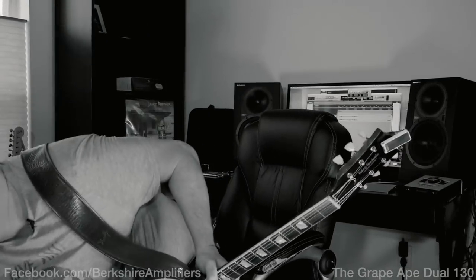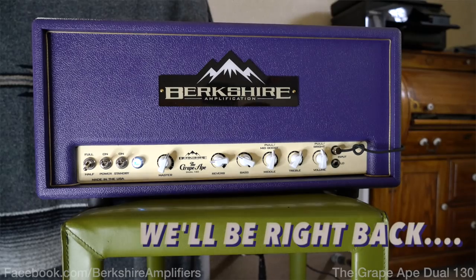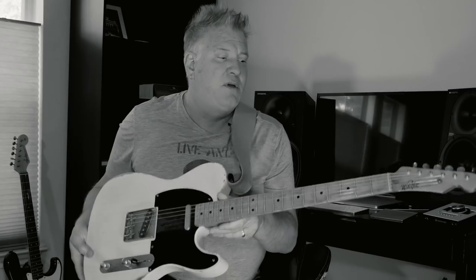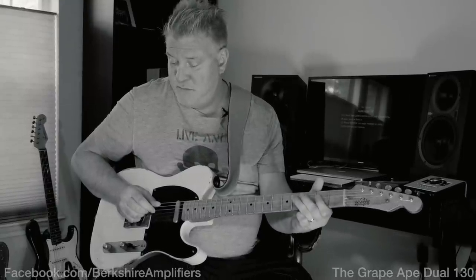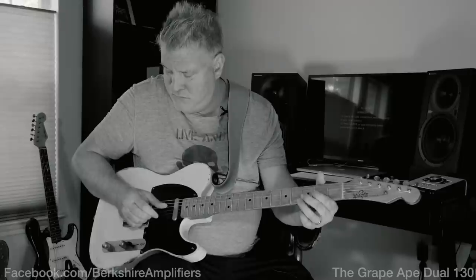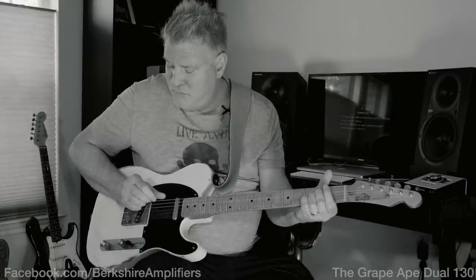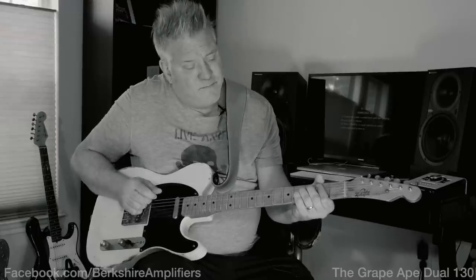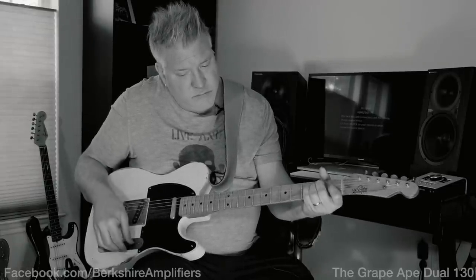Just when you think it was safe to go outside — I'd like to show you this amp now with a single coil pickup. I've got my trusty Charles Whitfield Tele here, which is kind of the best Telecaster I've ever had. I'll show you the clean sounds. That's in the low power mode.